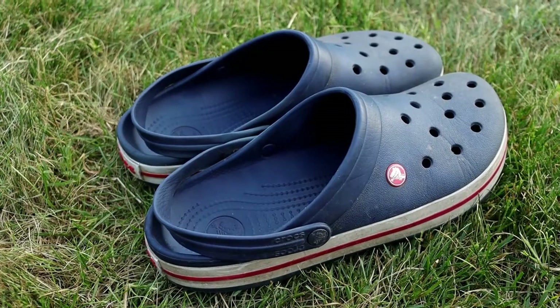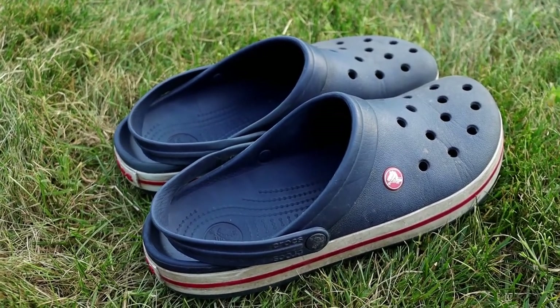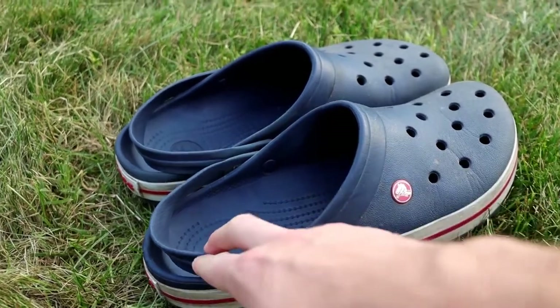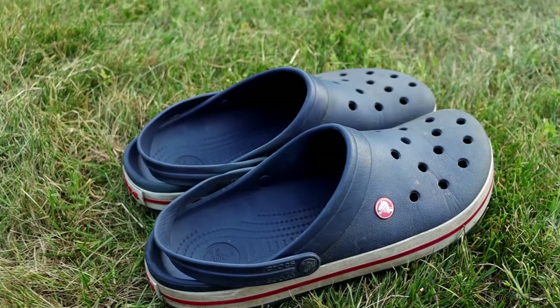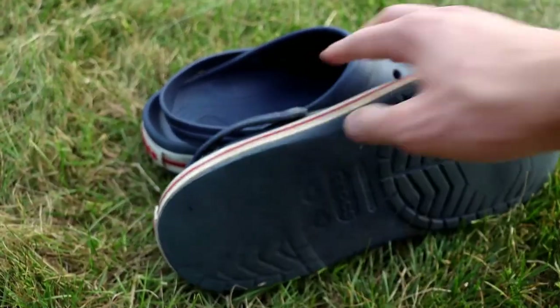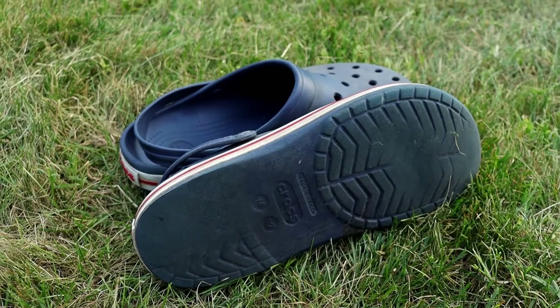Another really great thing I like about them is that they're super minimalistic and simple. There's not a whole lot to them — just the band and the rest of the shoe, and it's pretty much all one piece. Super simple and minimalistic is another pro of these shoes.